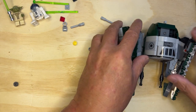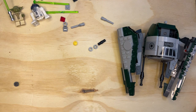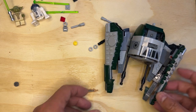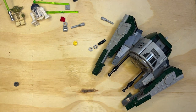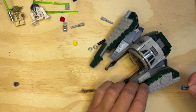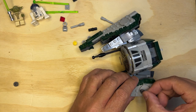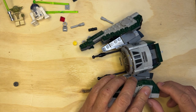So that one goes like that and that one goes like that. I hope you can see what I did there. Now I need another sticker here and I have to be careful how I put this on. This is different than the rebel one, so I need to have this pointed up like that.